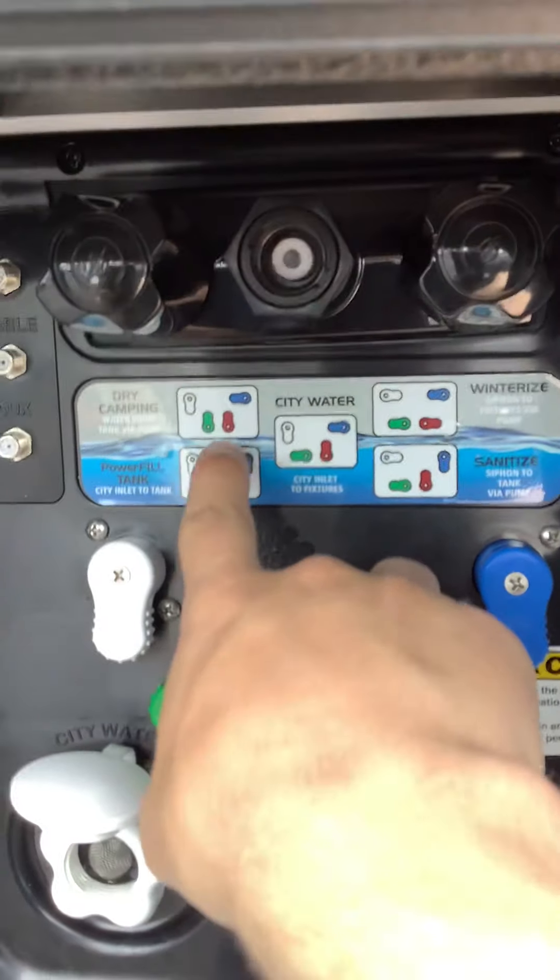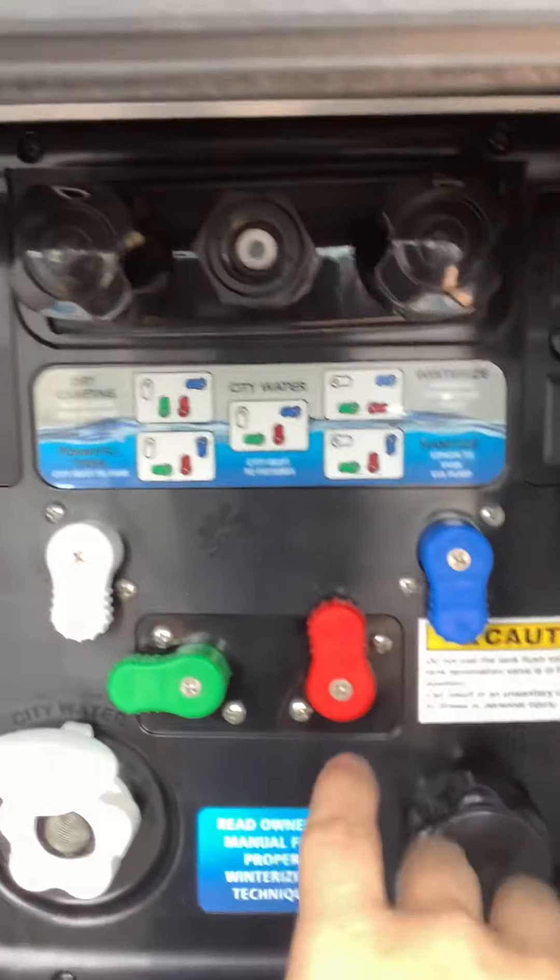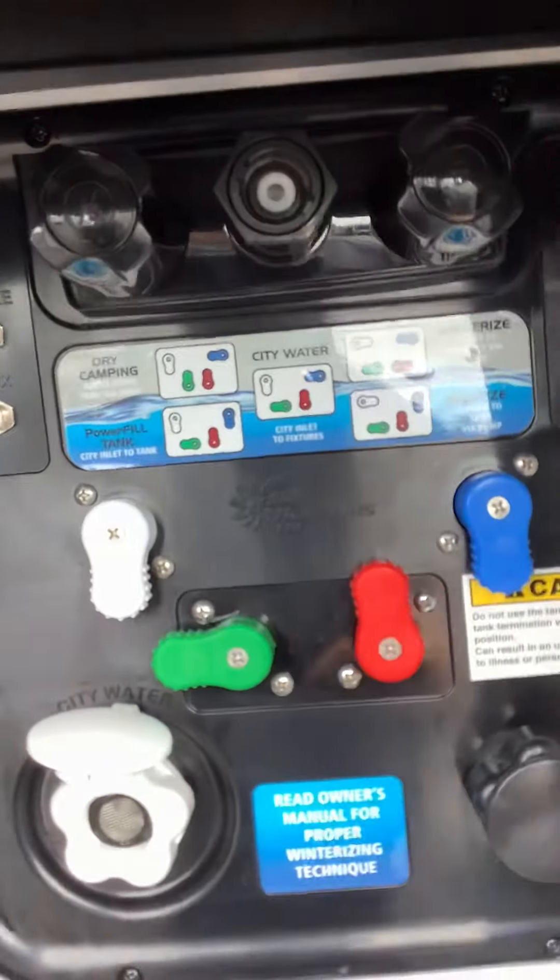This right here shows you how you want to set up all these switches for what you're doing. So if you're dry camping, power filling your tank, city water, winterizing, or sanitizing, use these switches and follow the diagram to do that.